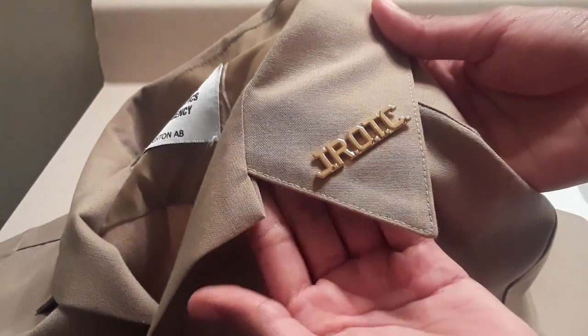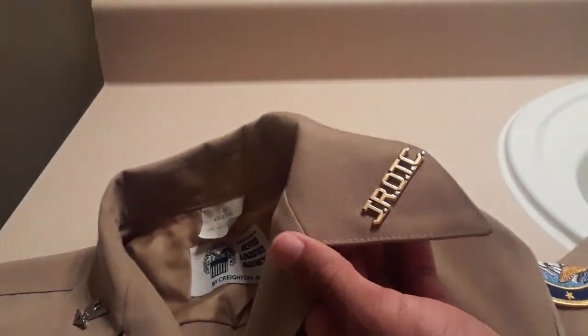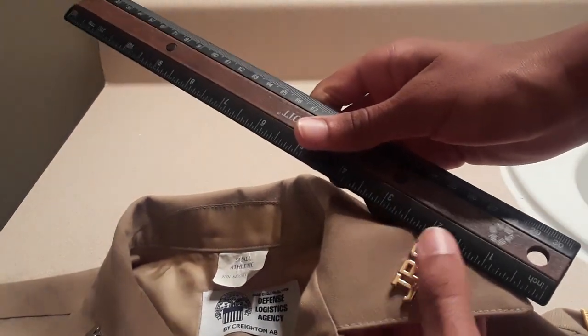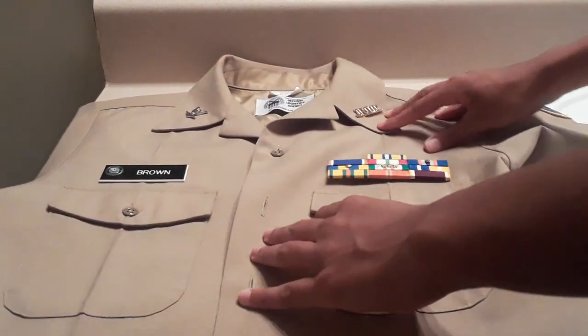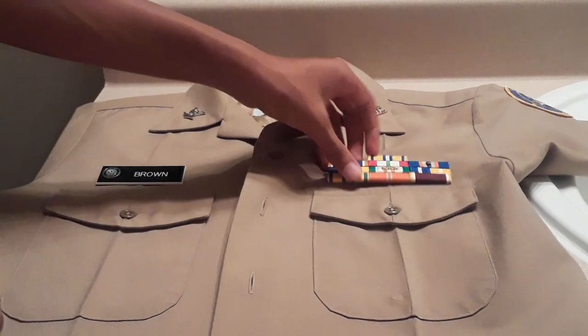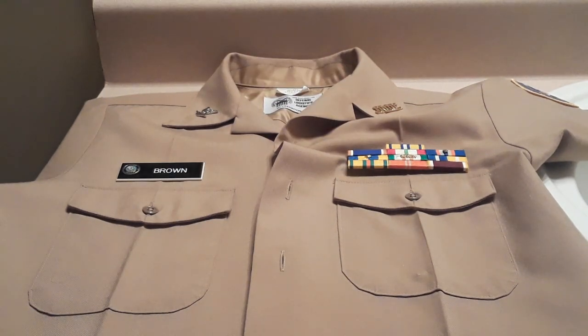See how it is centered? It's like a triangle. What I mean is, the one and seven-eighths inch mark would go through the middle of the O — so it would be like a horizontal line going through the O. And yeah, that's all I have for today. Hope y'all have a better understanding of how to measure your devices on your khaki shirt. If you're still having trouble, go to your cadet field manual. Thank you for watching.